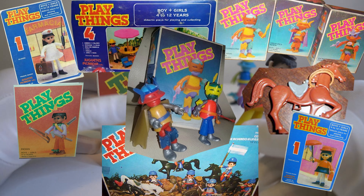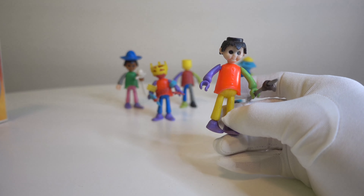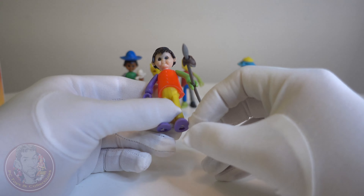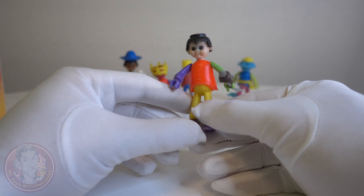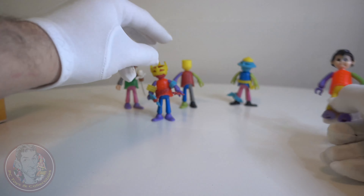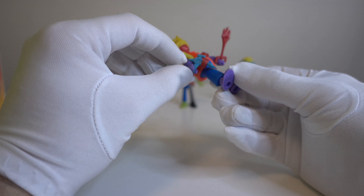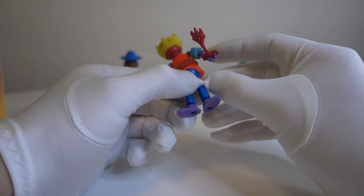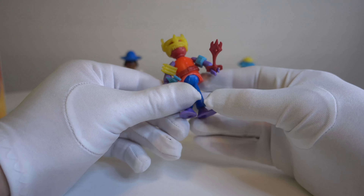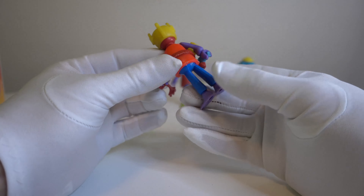Let's see the toys. Here we have one of them. As you can see they are quite simple — this one has a spear. They were interchangeable, so you can make your own warrior if you want. Here we have an alien. He has a laser pistol here and some kind of weapon. I think these are some bullets of some kind.